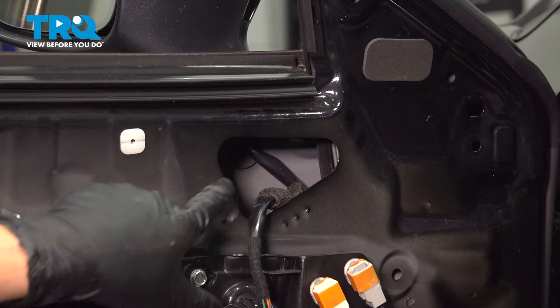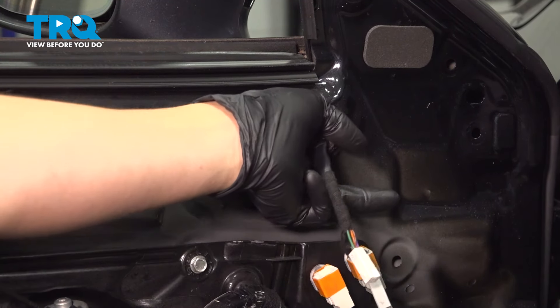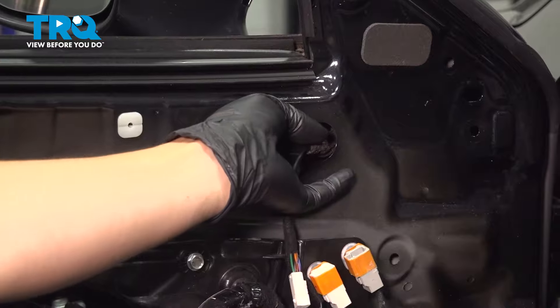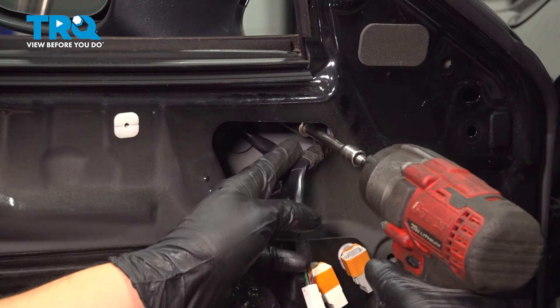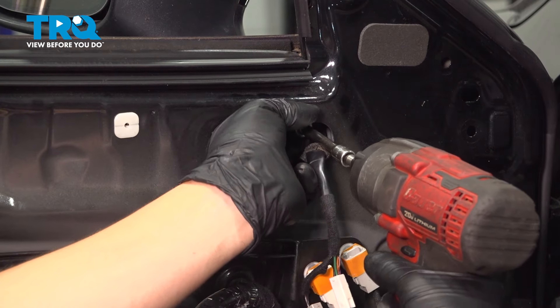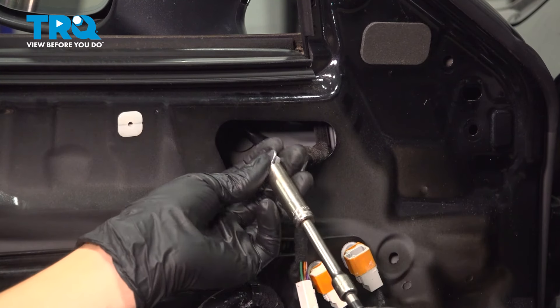Now to unbolt the mirror, you're going to have to go through this opening. You'll see three mounting nuts — they're 10 millimeter in size. The wire loops around in there, but we'll deal with that in a minute. For now, just unbolt it. Try not to drop them in the door, so either stick your hand in there and pull them out or use a magnet.